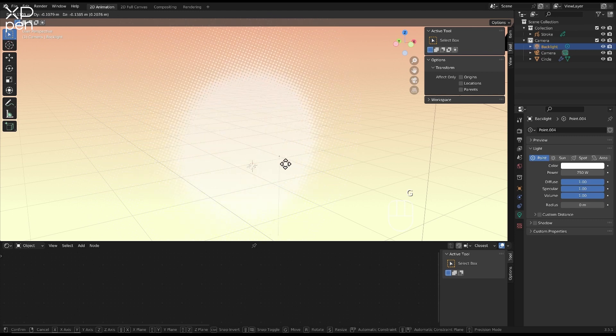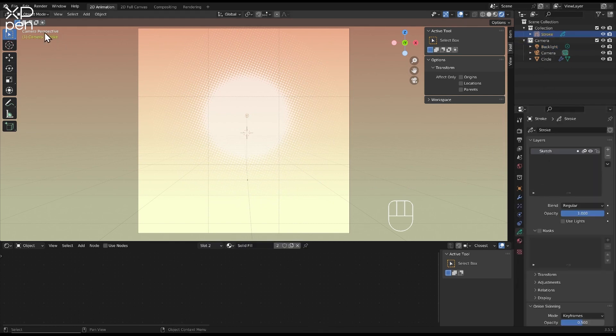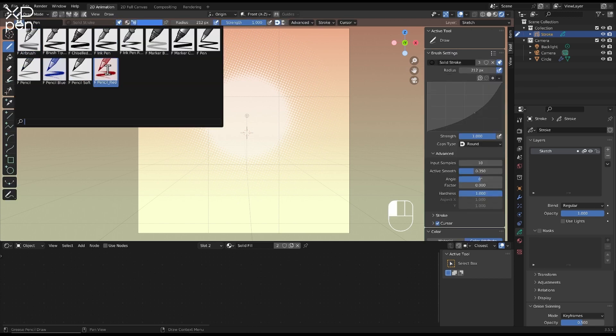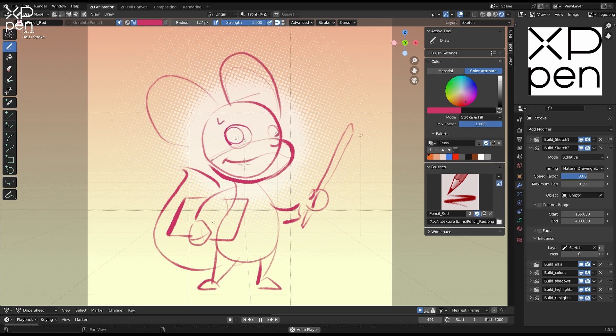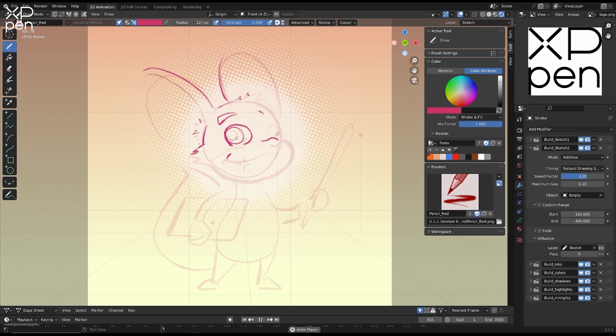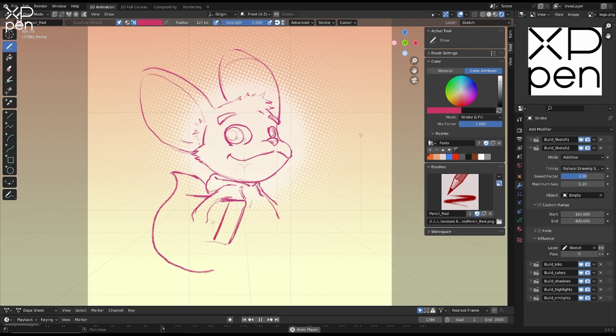Now to test out this tablet, I'm going to draw the XP-Pen mascot, Fenix, using Blender's grease pencil. I've created some custom brushes for myself, which rely on good tablet response and good tools. The Deco Pro seems to perform excellently in all connection modes. The pen feels comfortable to hold, and there seems to be a good friction between the pen and tablet. I noticed that some tablets I've used in the past can be too slick and this really distracts me from my drawing, so I do prefer if it feels a little more like paper.